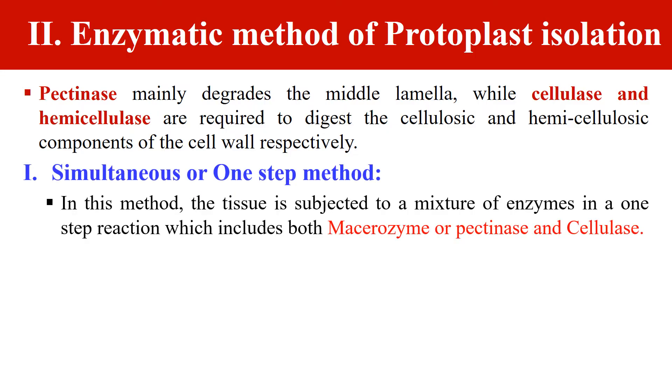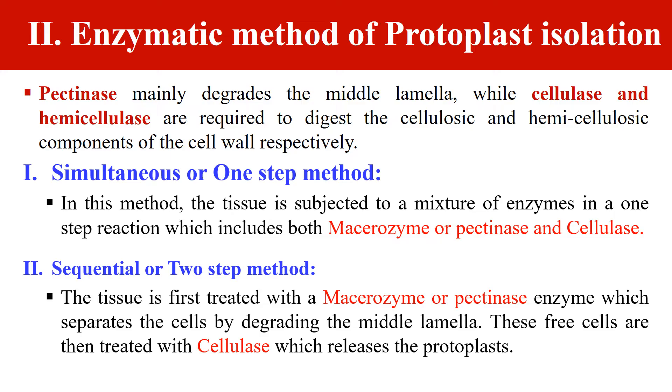In the enzymatic method, we follow two types of procedure. The first is the simultaneous or one-step method, where all enzymes — pectinases and cellulases — are used in a single step. The second is the sequential or two-step method, where the tissue is first treated with pectinase, then the cells are separated, and these separated cells are treated with cellulase to release the protoplast.